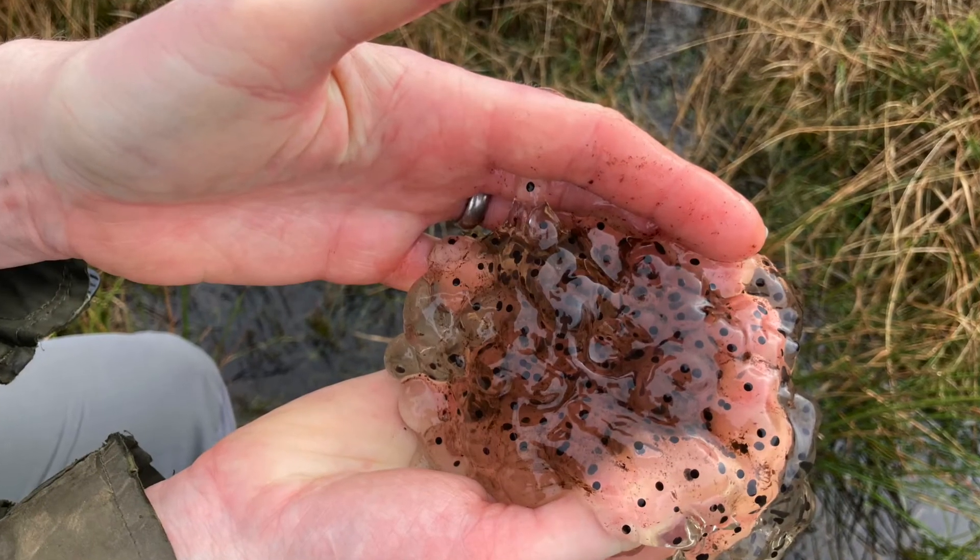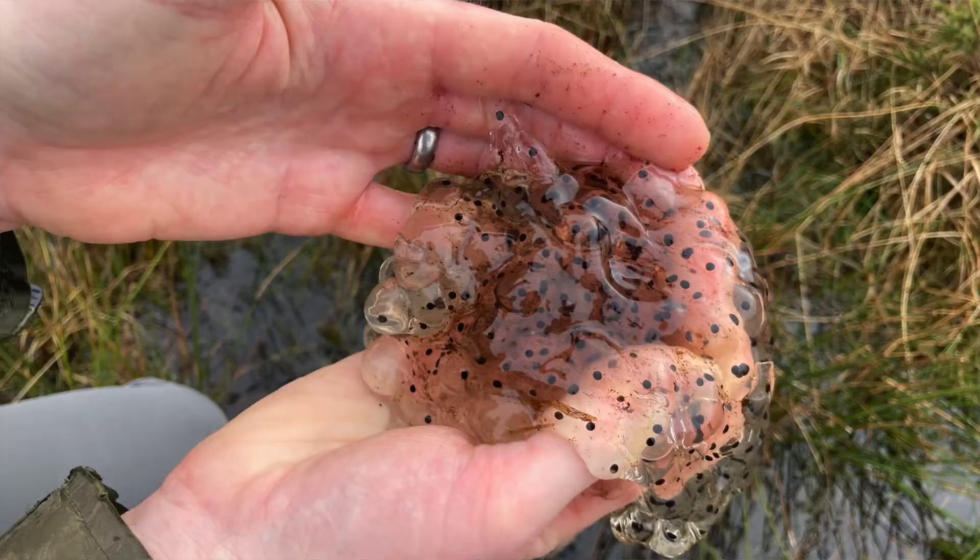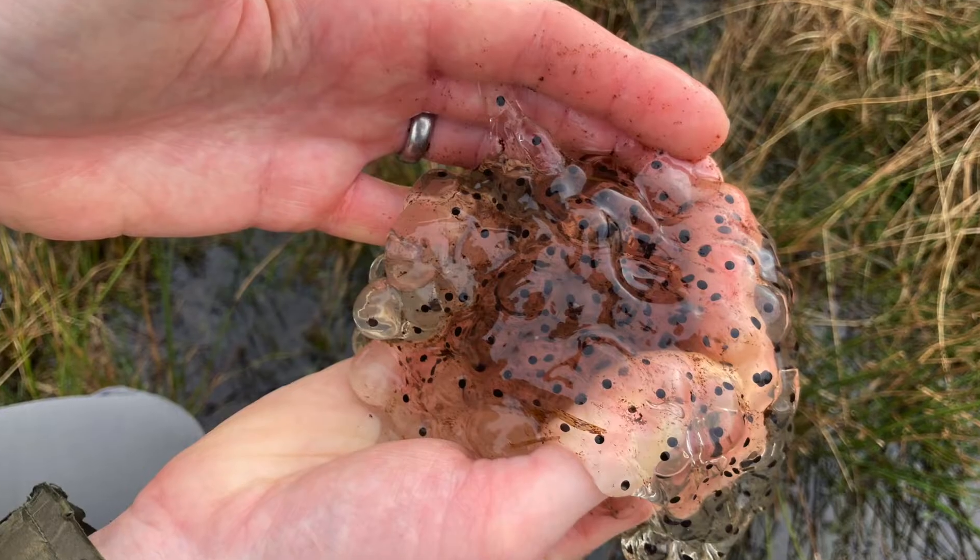If you just want to have a look at it, bring a magnifying glass and have a really good look. See if you can see any of those telltale little tails that make those black dots look like little apostrophes — that shows they're developing into tadpoles.